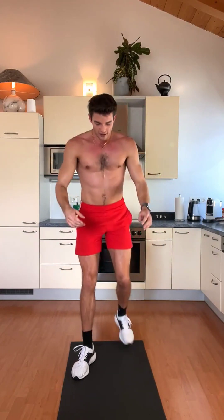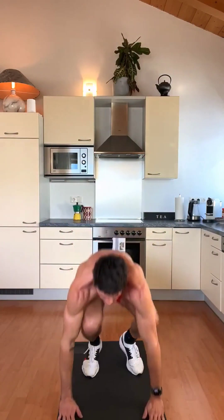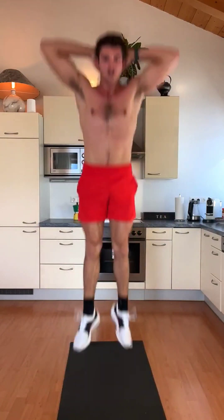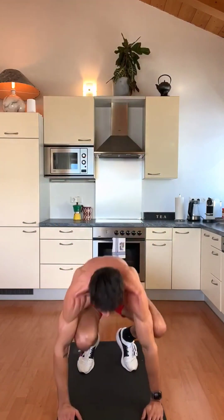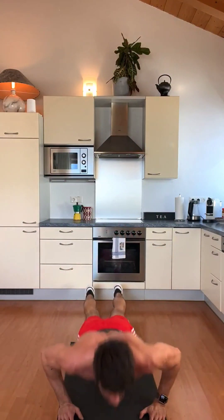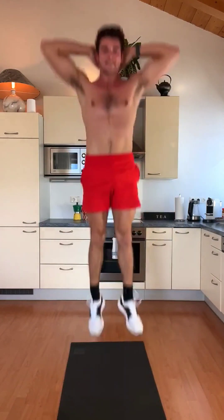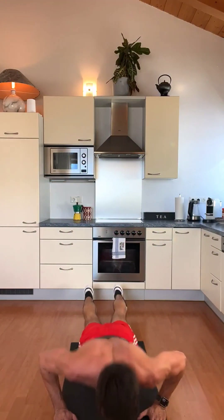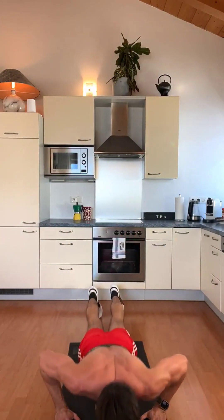Slowly again — go down, push up, jump. 1. And down, jump up. 2. Down, all the way up. 3. Down, all the way. 4. Nice. Go down, all the way down, up. 6. All the way down, up. 7. Nice. Go down, 8. 2 more, keep going. All the way down, up. 9. And 1 more — get down, up, jump. 10.